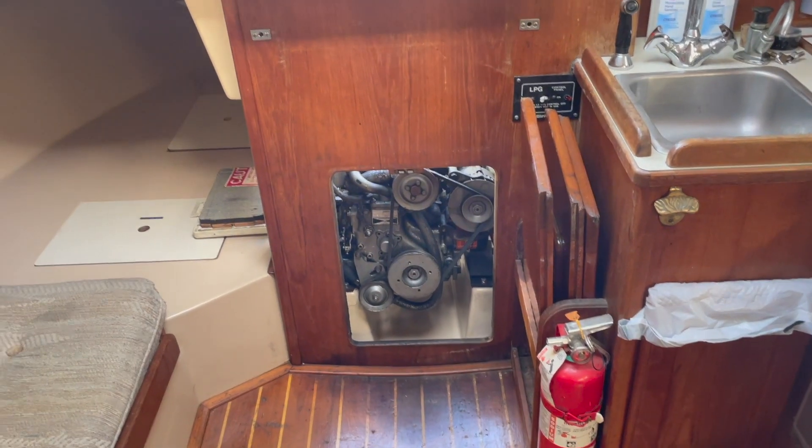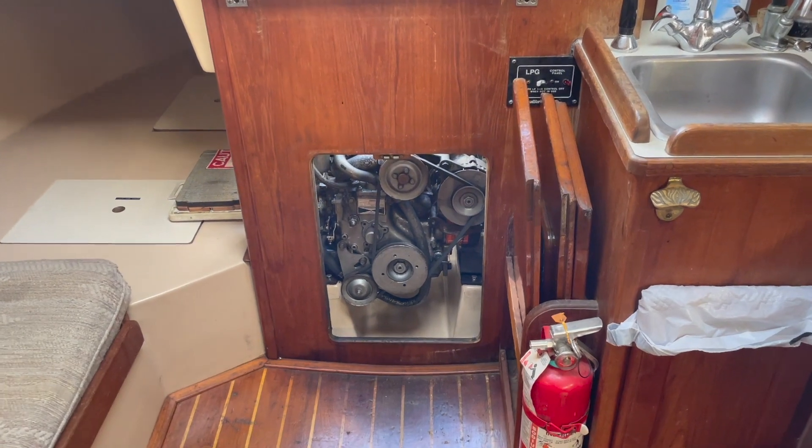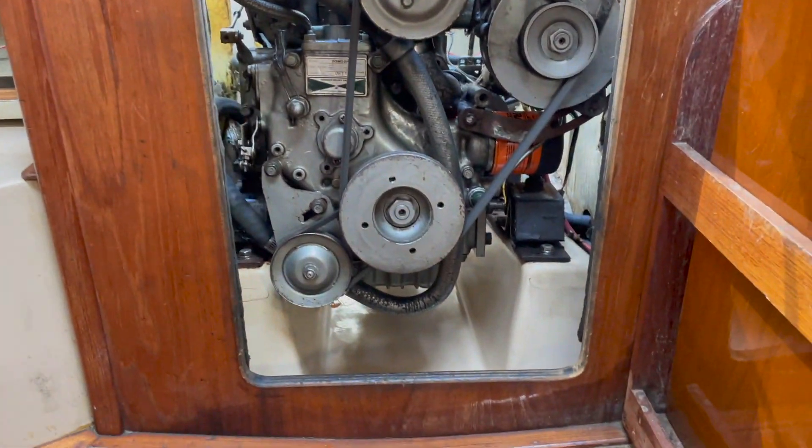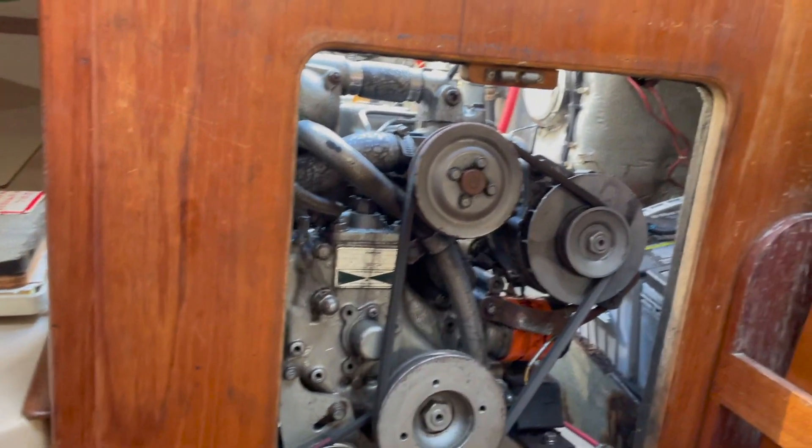Before I show you where these petcocks are to drain the coolant from the engine, I want to give you a quick walk around the engine compartment with all the ports and hatches open, so you have maximum access to the engine. I don't think I've shown it this way yet — this is what the engine looks like at its most accessible point.